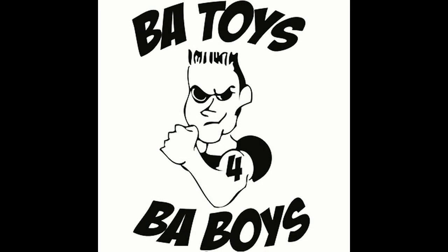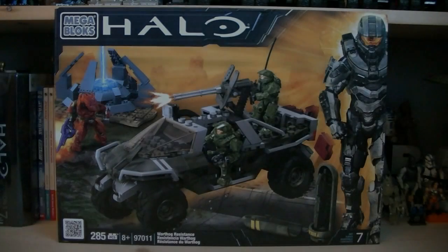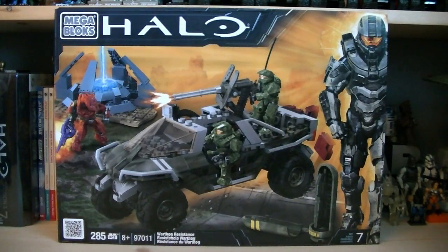This review is brought to you by BAToysforBAboys.com, your number one source for all your Megablock needs. Hey guys, it's Ryan back here again, in reviewing Halo Megablock set number 97011, Warthog Resistance. This set includes 285 pieces, and this is the first Halo 4 themed product to be produced worldwide.